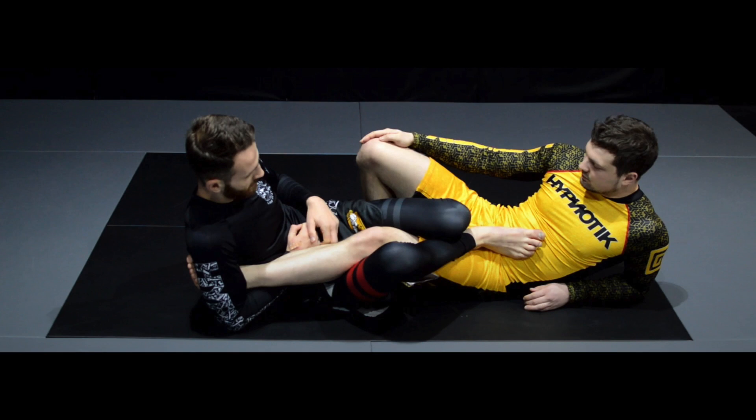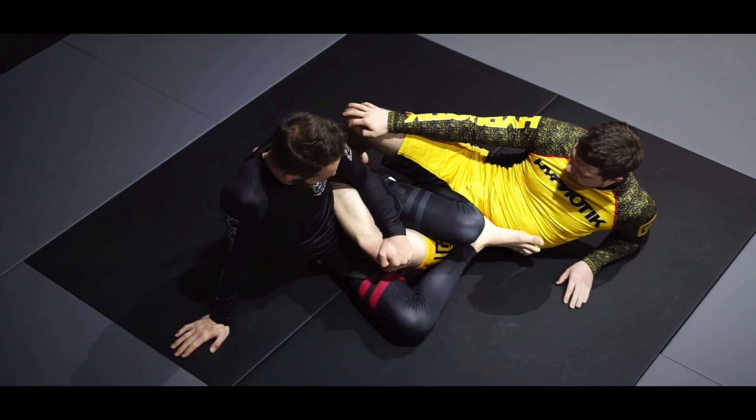Our first ashigarami is a version of a straight ashigarami because our opponent's left leg is going across our right hip. This is called irimi ashigarami, or better known as single leg X. Our second ashigarami is a cross ashigarami because our opponent's left leg is going across our right hip, crossing our center line.